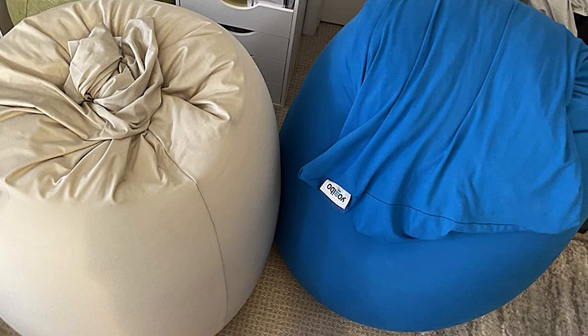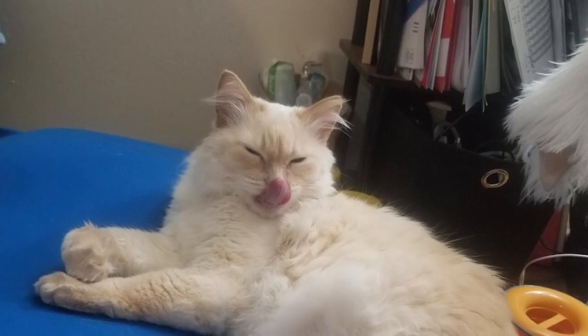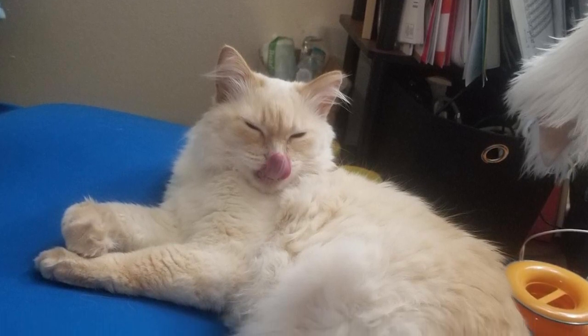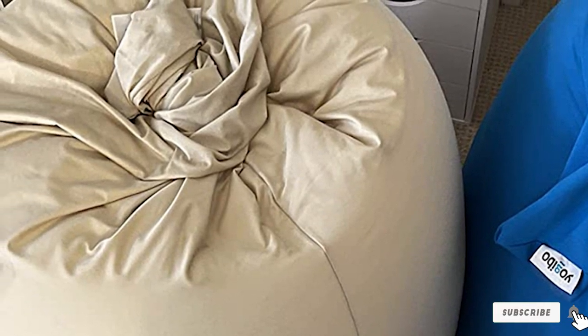Although the Yajibo scored just below the Sofa Sack Ultra Soft Beanbag Chair, we deemed it our best overall winner because of its versatile design and larger size. When the Yajibo was laid flat on the ground, multiple testers could sit side by side comfortably.